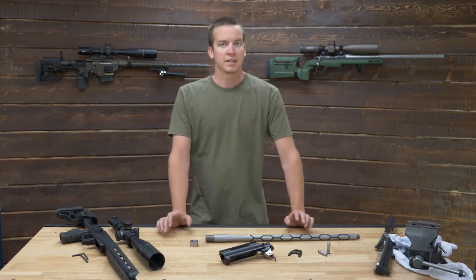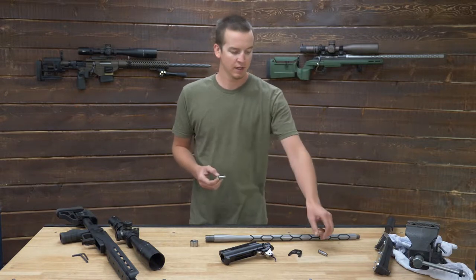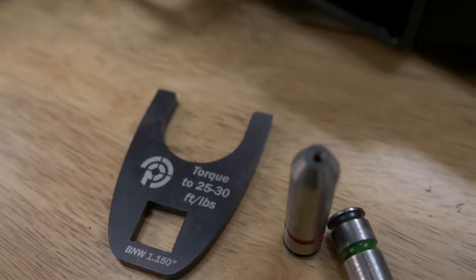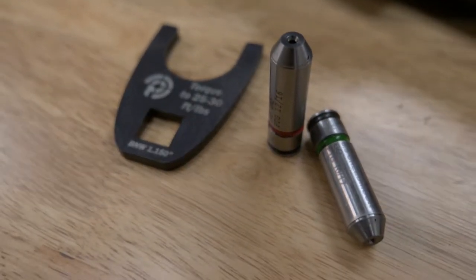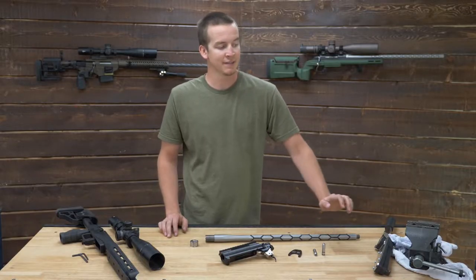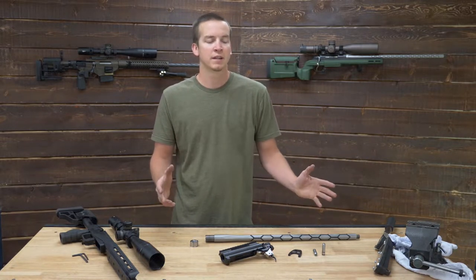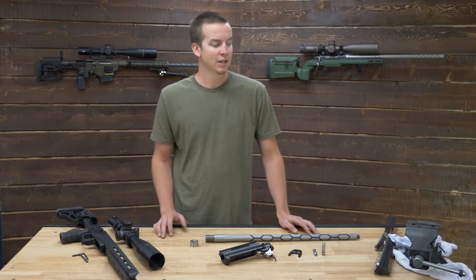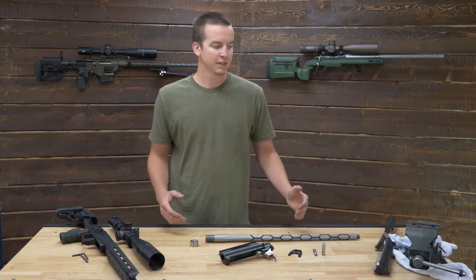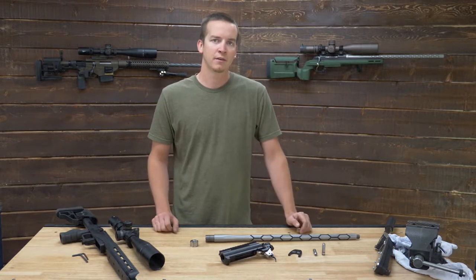The most important set of tools that you're going to need to get this done at minimum is a go gauge, and at best you're going to need a go and no-go gauge. The no-go gauge is indicated by the red; the go gauge is indicated by the green. Another very important tool you're going to need is a vise — whether it's just a regular garage vise or a barrel vise, which is ideal. We're going to use a regular at-home bench vise here just for demonstration, but I want to show you guys how you can get it done with regular at-home tools.